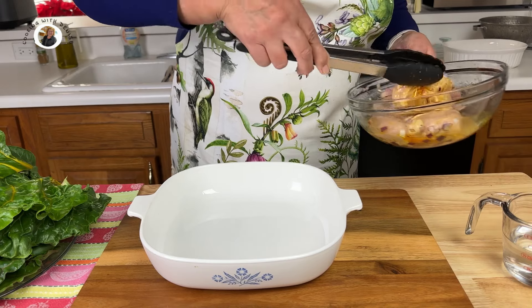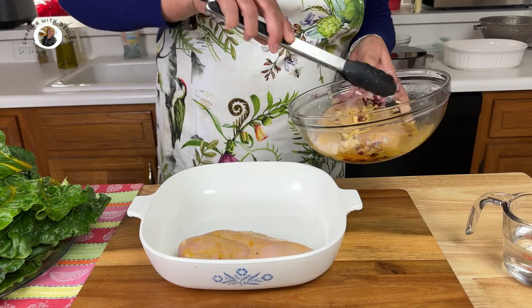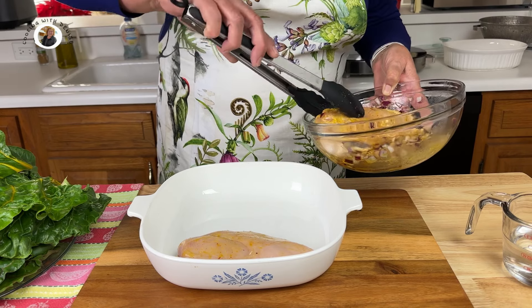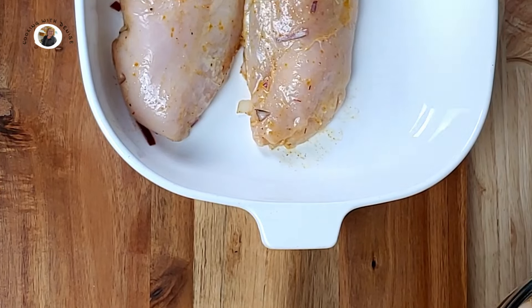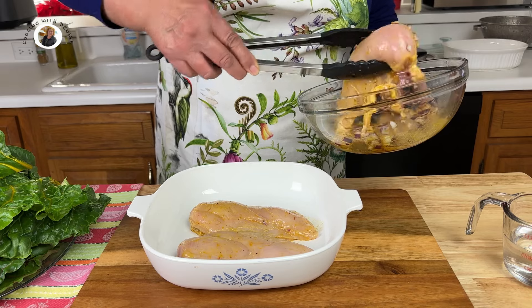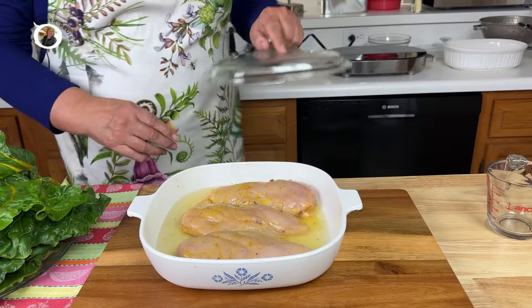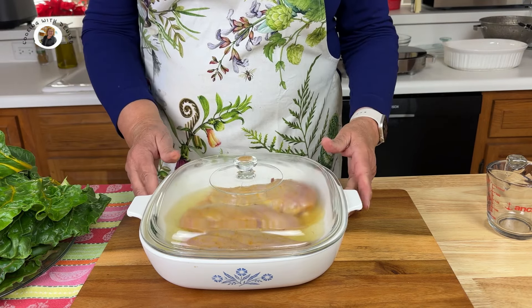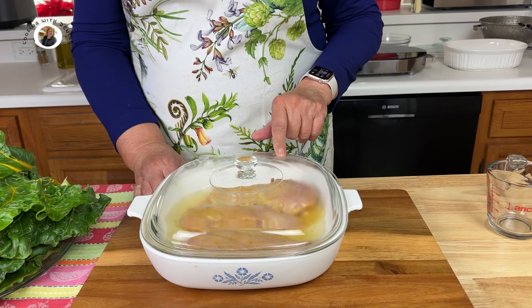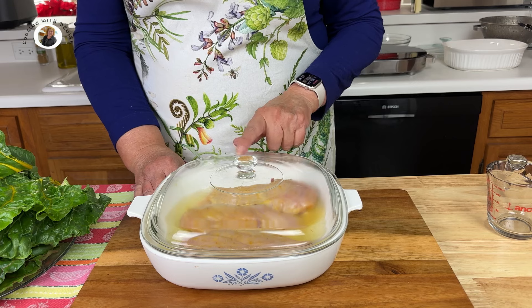Now we want to take a baking dish or roasting dish. We're going to take our chicken out of the juices — we want to scrape the onions off. Then let's add a half a cup of water and cover the dish. If your baking or roasting dish doesn't have a cover, just use foil. We're going to put this in the 375°F oven for 20 minutes. Now my chicken is boneless, so mine will probably be finished at 20 minutes. I will check it with a thermometer.